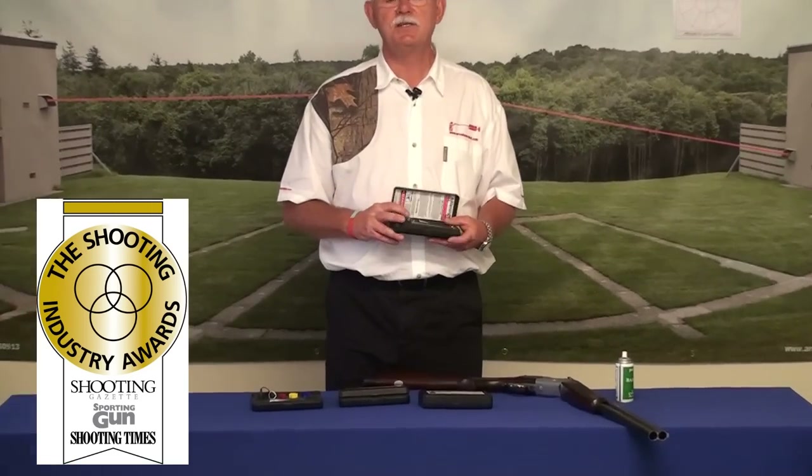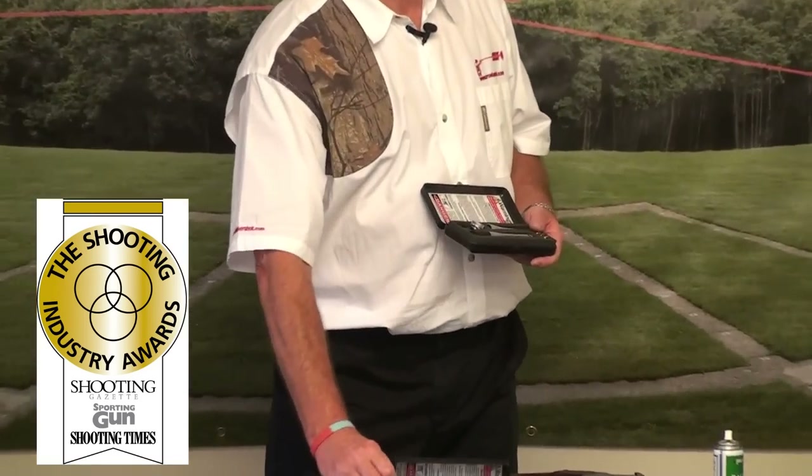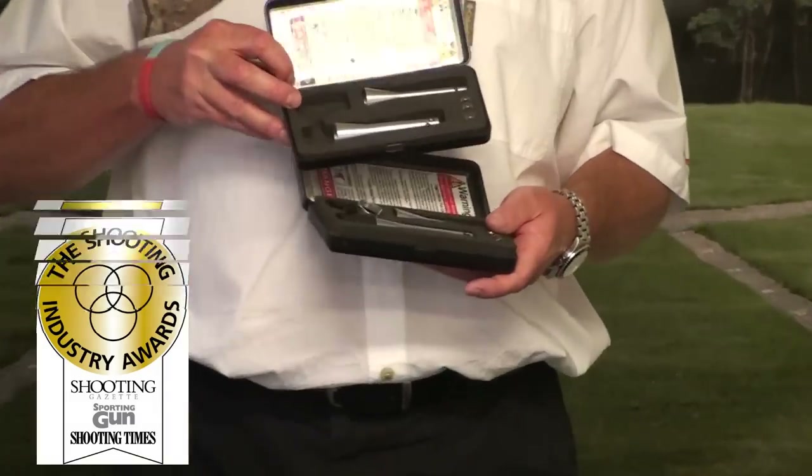Hi, I'm Keith Appleton, the founder of Arrow Laser Shot. You probably know our laser shot that we've had on the market now for about 12 years. It's good, as we've sold about 15,000 of them worldwide.